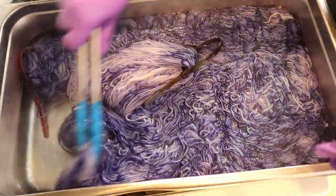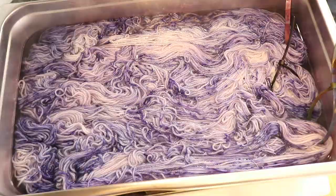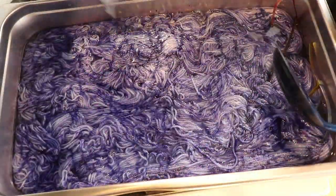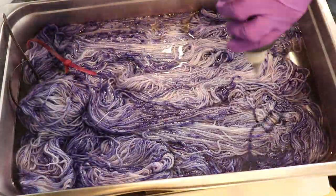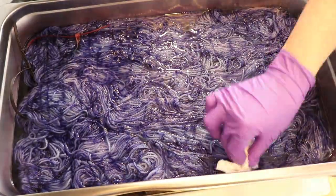I mentioned this in the other video, but this is a technique that is a lot more hands-on than just pouring dye onto the yarn and letting it spread. But sometimes dyeing is about the journey that takes you to get to the final color and not just the destination. So if you enjoy a technique even if it's more hands-on, go for it.